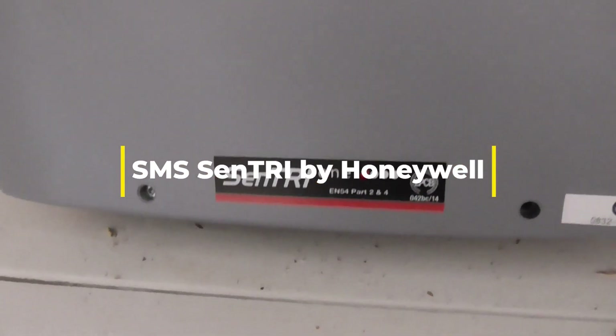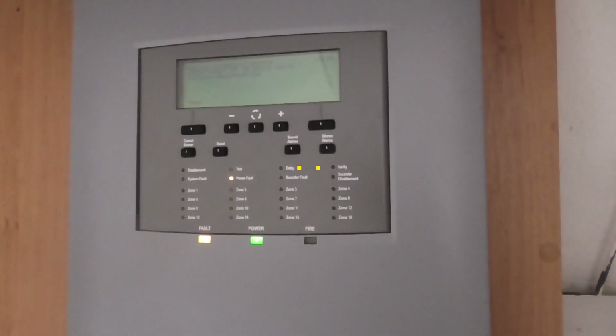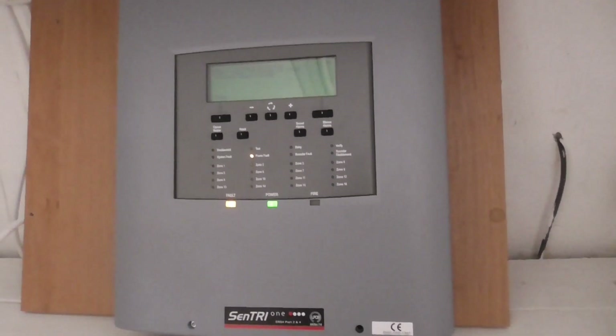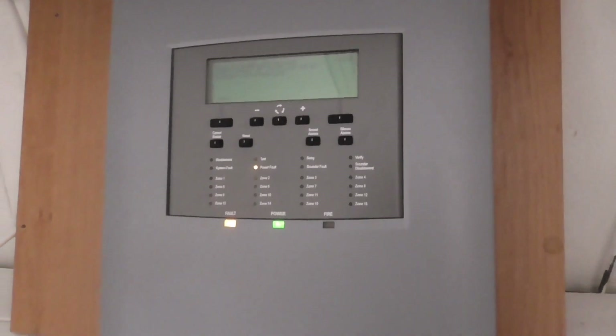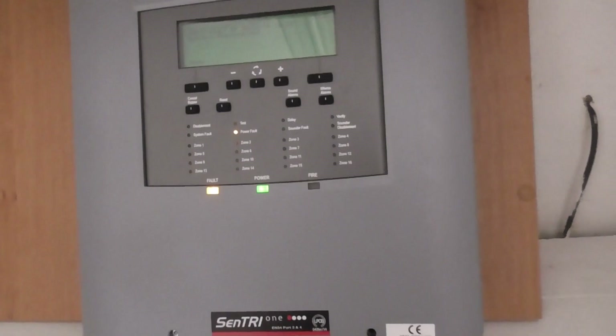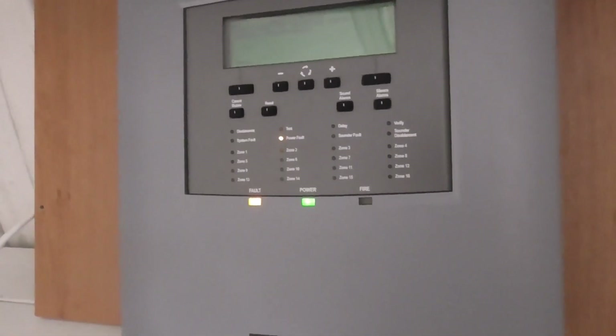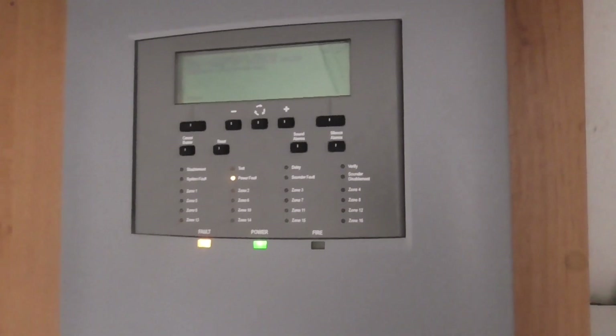As you can see, made by Sentry. I'm going to show you my new installed system which is in my cupboard, and show you the devices and a little bit on the panel. As you can see there is a power fault, and that is because there are currently no batteries, but I do plan to put some batteries inside the system to clear the fault hopefully.